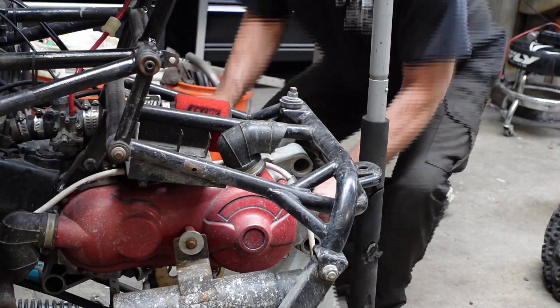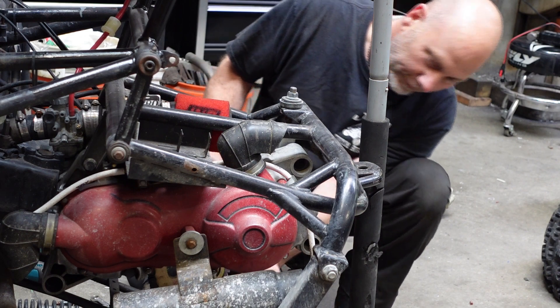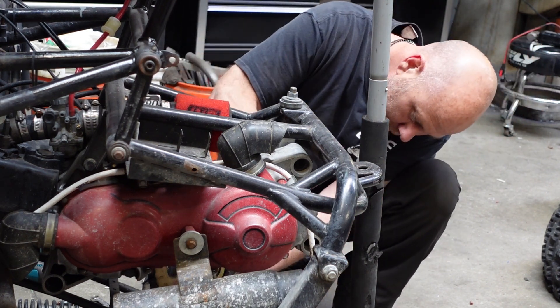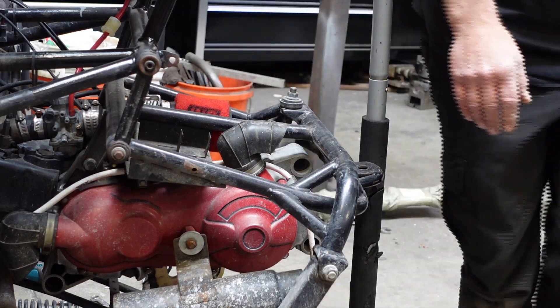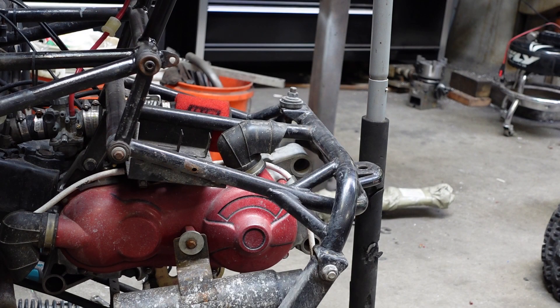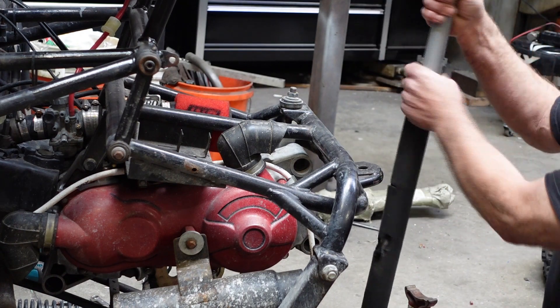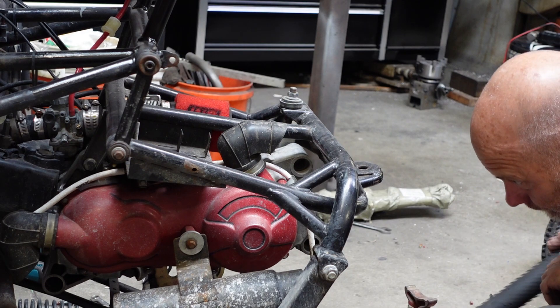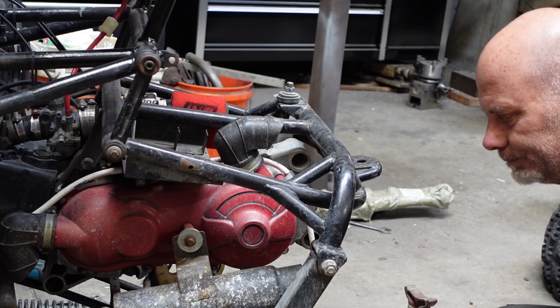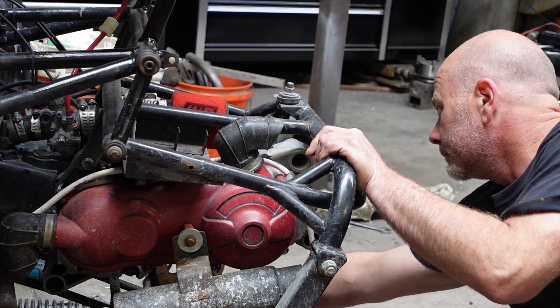Unfortunately I've got like three or four different sets of jack stands, two different brands, so you want to make sure that you use the same brand jack stand, or at least a matched set, when doing this. These two are matchy-matchy — these will be the two I use. I'm going to put them under the axle.